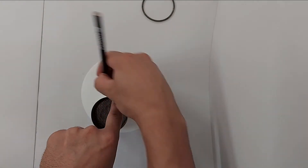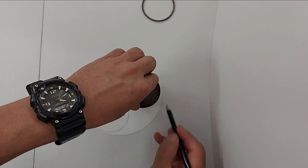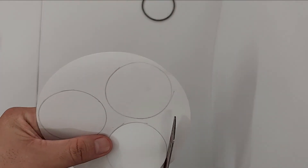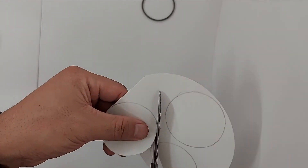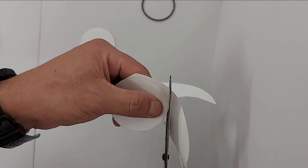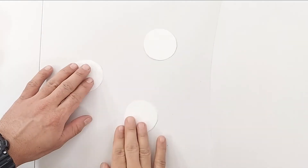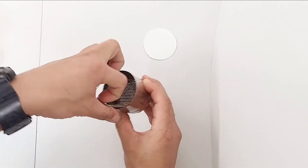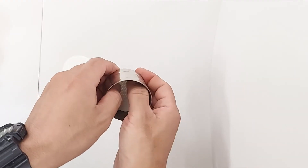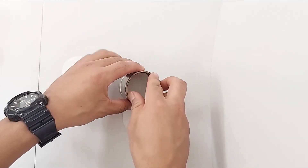Take the Whatman filter paper number 42 and cut it into the appropriate size to fit the Keen Box, then place the filter paper in the Keen Box to cover the whole perforated bottom of the box.